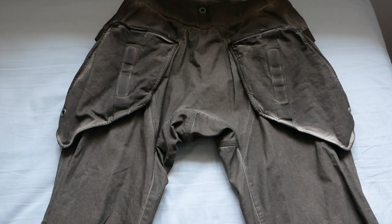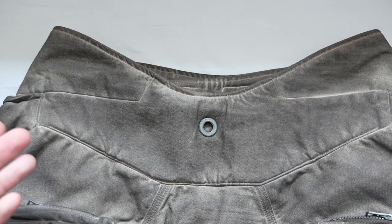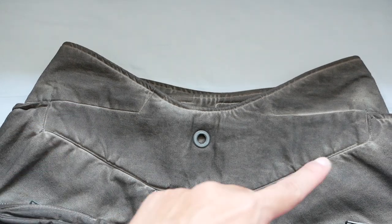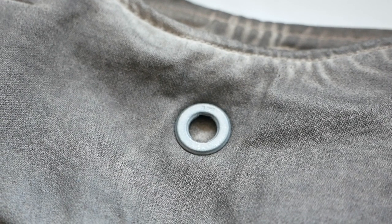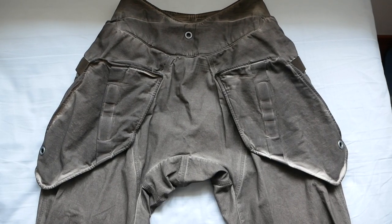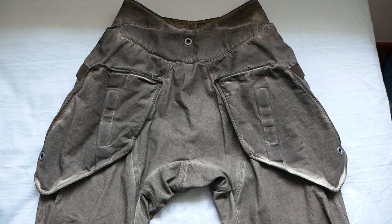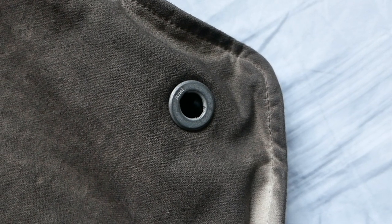Moving on to the back portion of the pants. At the waist you have this very curved design and it's more aggressive at the back. You also have panelling here, and in the middle you have a metal ring design. The back pockets are very interestingly shaped — they kind of resemble a Gundam wing in my opinion. At the corner of the pocket you have the same metal ring design.